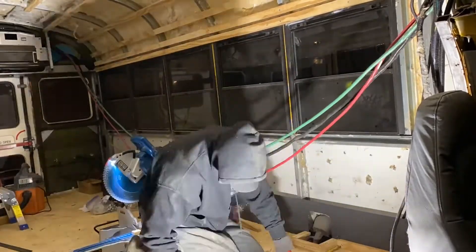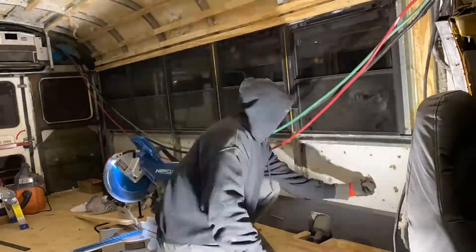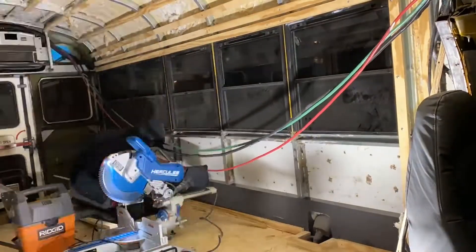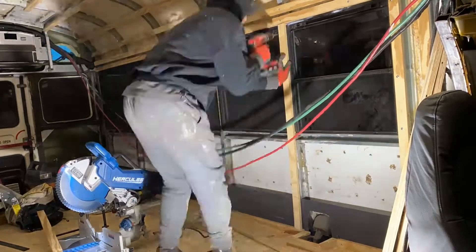If you go a little too small on the bit then you're going to end up twisting the heads off your screw. If you go too big then you're going to end up not getting a good hold. So there's definitely a happy medium in there to make sure you get a good strong hold on your screw.